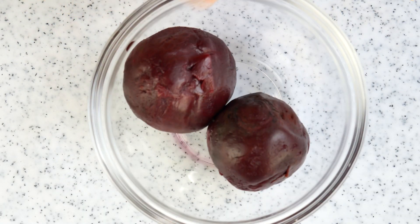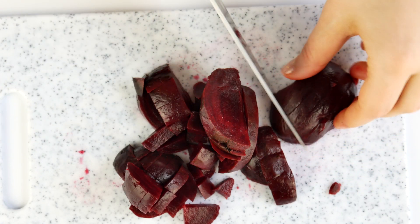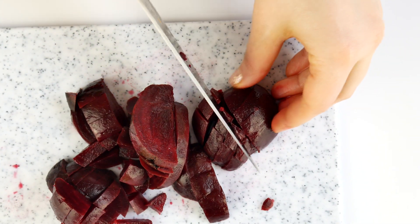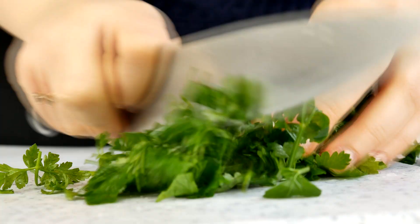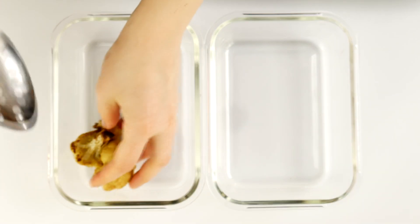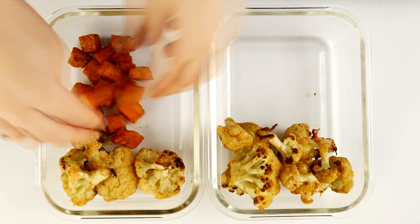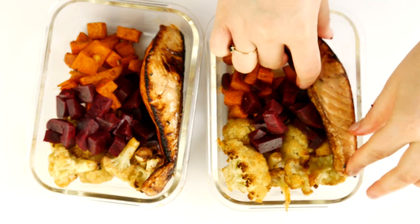While my salmon is frying, I'm going to dice the beetroots. I'm using one cup of beetroots — that's around 120 grams — and I'm just dicing them now. Make sure they're fully prepared and boiled; you don't want to eat them raw. Then I'm going to get some parsley and chop it as well as I can. Now I'll start adding all the vegetables into the glass meal prep containers and add the salmon.